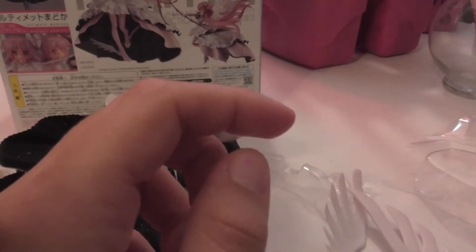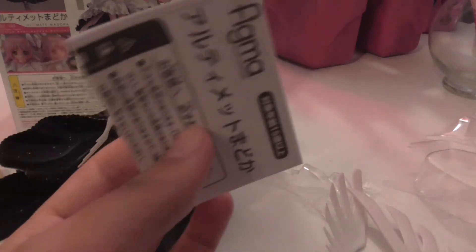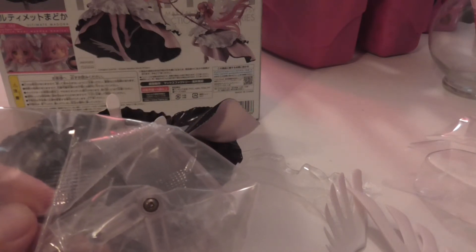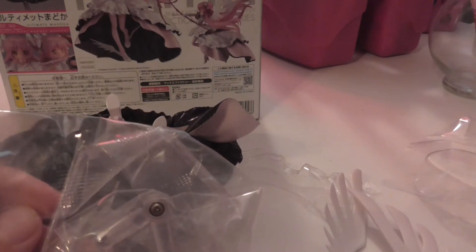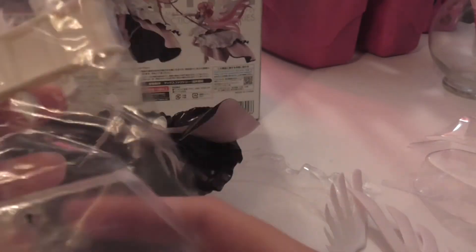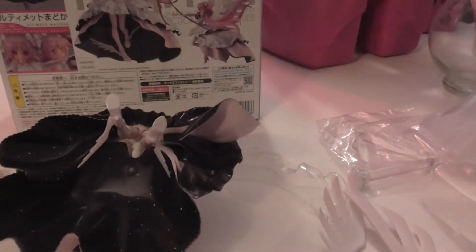Of course we have her wings — two wings. Of course we have our instructions, which are completely in Japanese. I don't know if there were two releases of this, like an American release. I obviously have the Japanese release, so I got mine from Japan. Here we have her stand put together, and we have all of these extra hands. And then we also get our Figma baggie to put all of her pieces in. I'm going to put her together and I'll be right back.